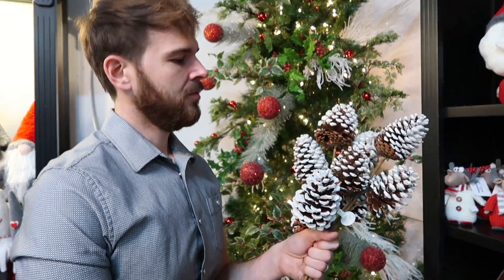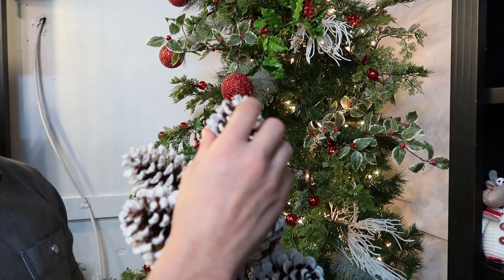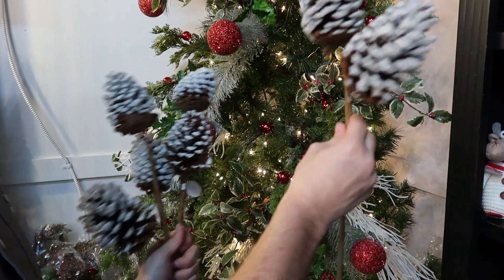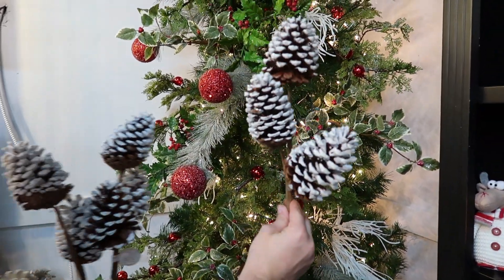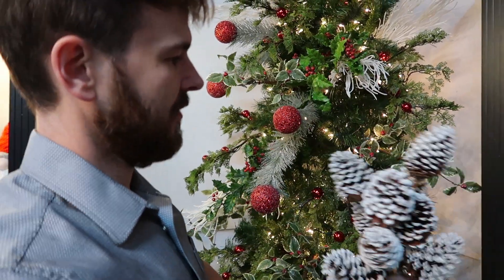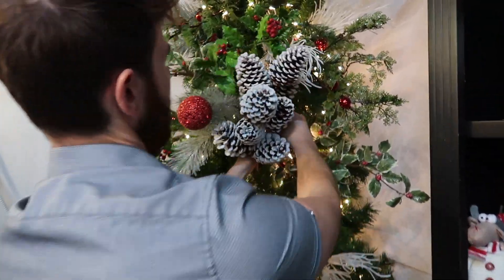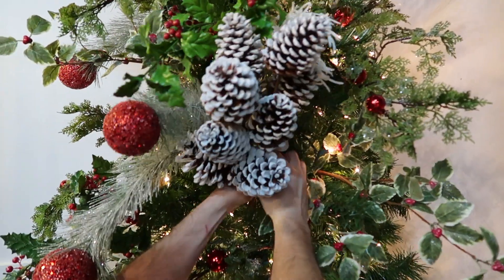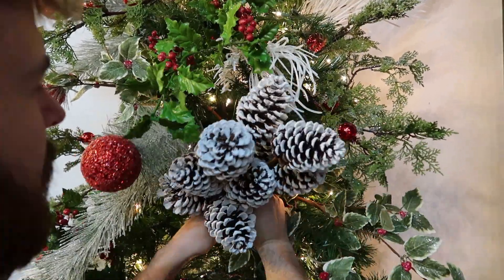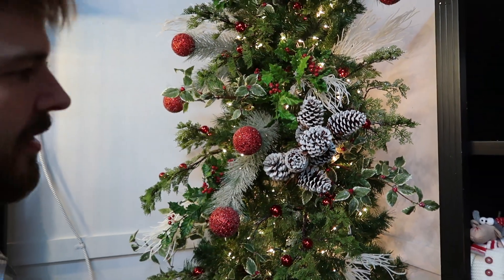Now we're going to use one of my favorite items — this is a white-tipped pine cone natural pine cone branch, and it's a branch of three. These retail at $4.99 so it's an inexpensive item. I like to cluster them together and wire them into the tree, but it gives you a really powerful statement on a tree when you can cluster them in there like that.